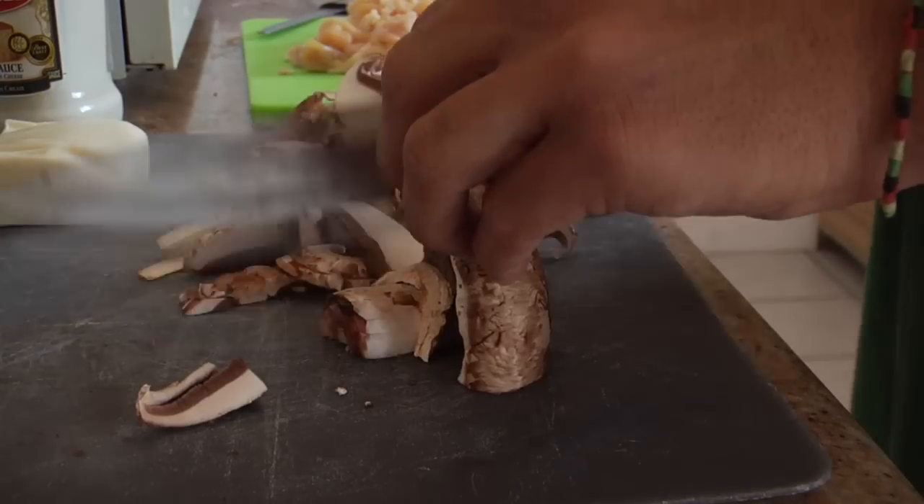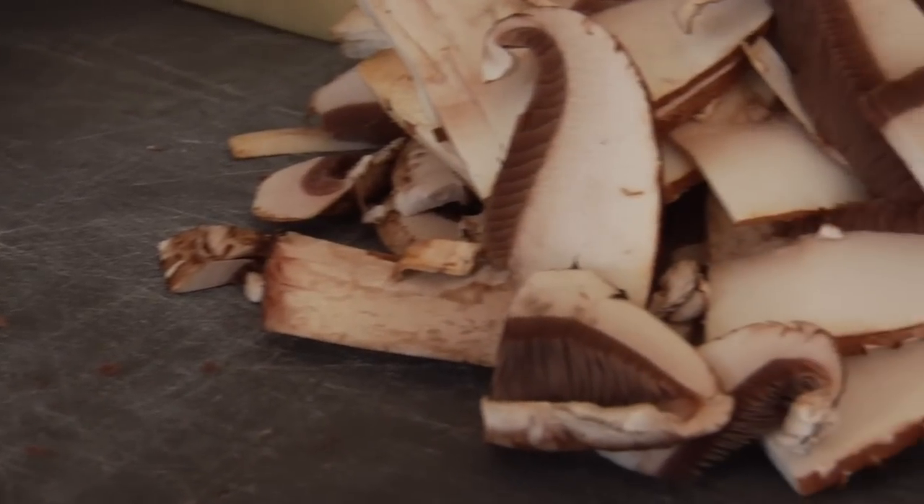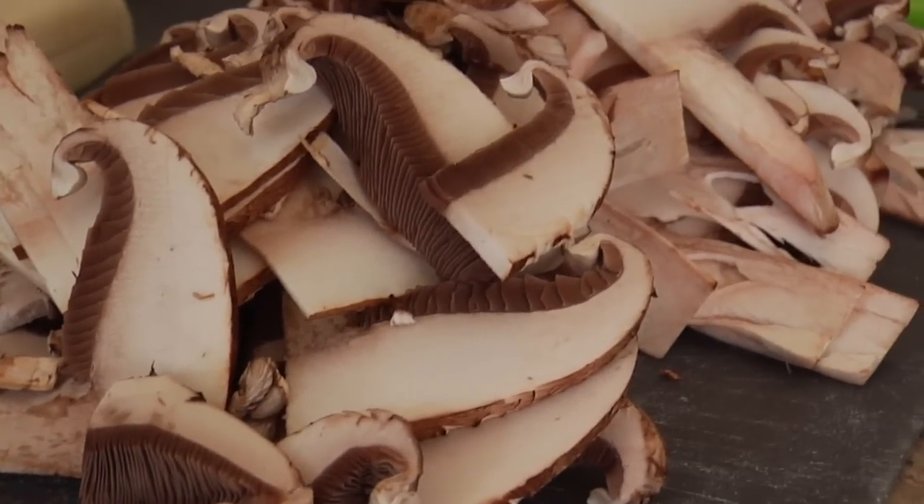So now I'm going to cut the mushroom up. It's going to look like a lot, but with the sauce and heat from the oven the mushrooms are going to kind of melt down and go into the sauce. Now I'm just going to grate the cheese up.